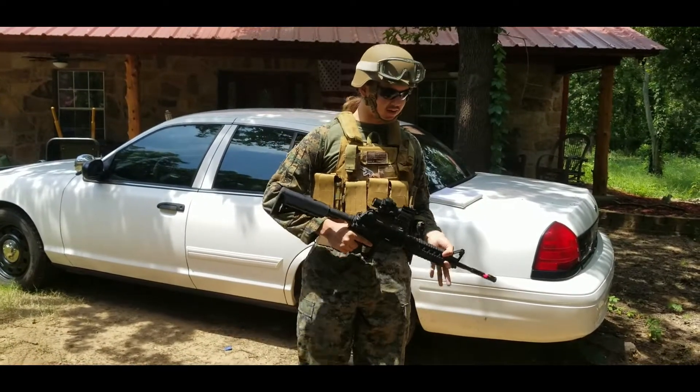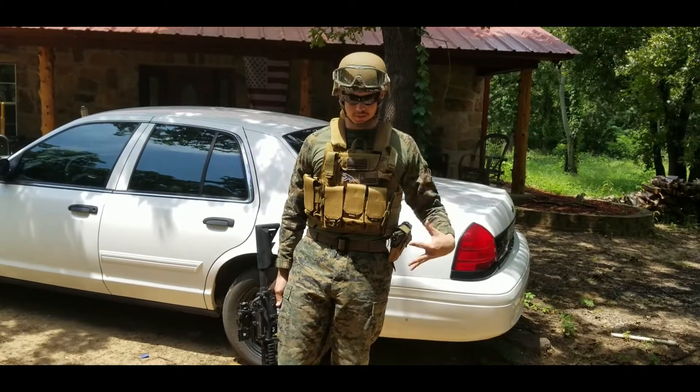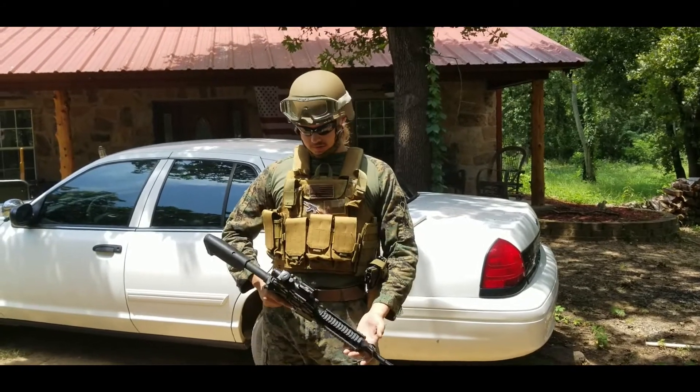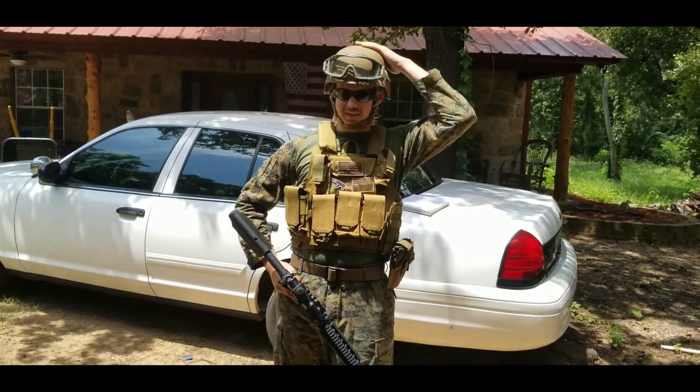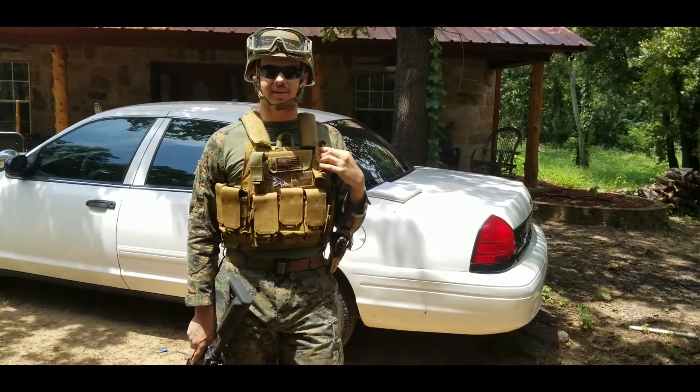Without any further delay, being a Marine Corps loadout, I have Woodland Marpat — maybe some Desert Marpat in the future for aesthetics. With it, I have my equipment, mainly the helmet and the vest.